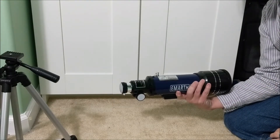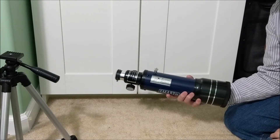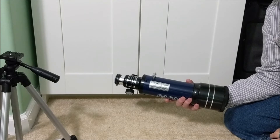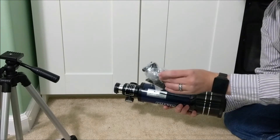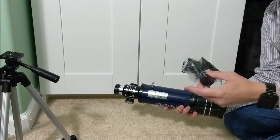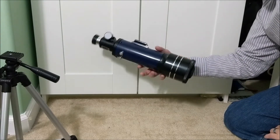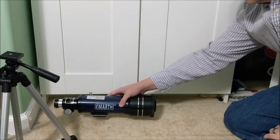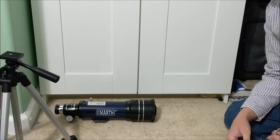Unfortunately the weather's not cooperating today, so we won't be able to go out and look at anything. But as soon as the weather clears up I'll try to take some photos with my phone through this to see how close I can get to the moon and other celestial items. Be sure to watch the channel for an update on that. Thank you for watching.